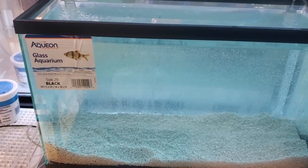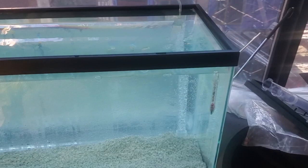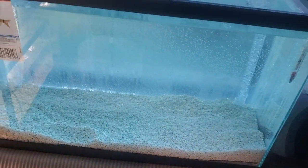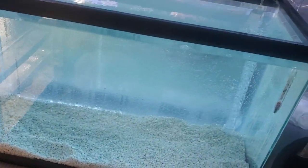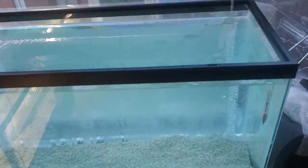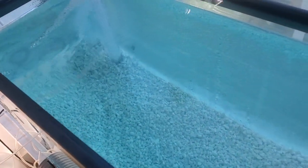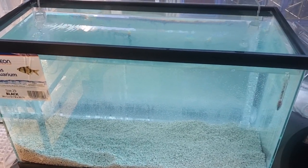The reason the water color is kind of tinted blue is because I put a little bit of plant fertilizer in there, and I do love this color. I don't know if I'm going to use food coloring just to keep it this color — I really do like it. I'm not sure if food coloring is safe, especially since I'm going to be using neocaridina shrimps and red cherry shrimps in here.